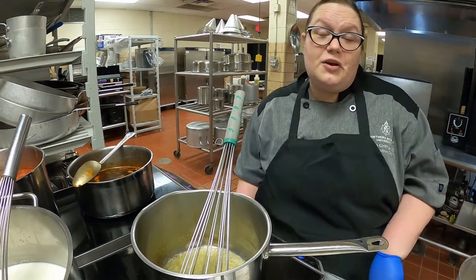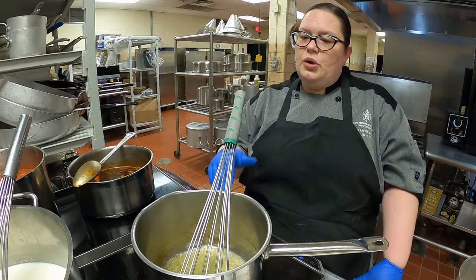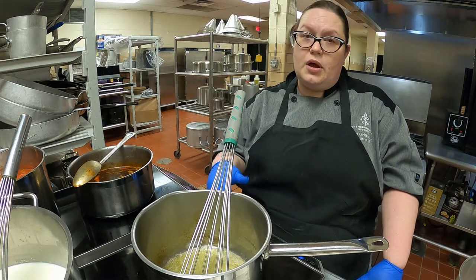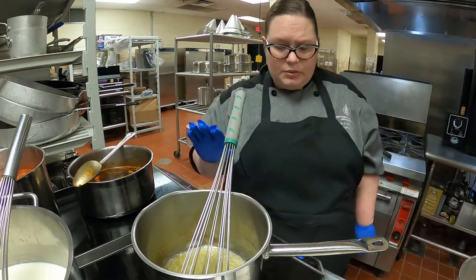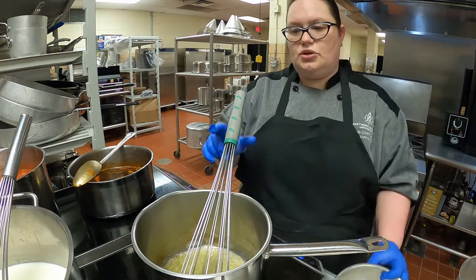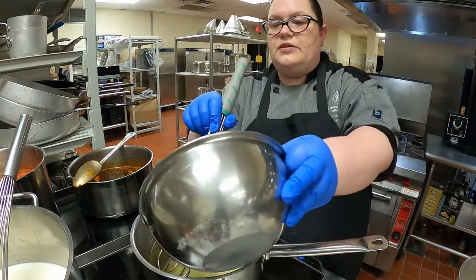Velouté is fancy for chicken gravy. Traditionally, velouté is made with white stock, and as mentioned in another video, white stock is traditionally made with veal bones — but we're not doing that. What we're going to do today is use chicken stock, which is an acceptable practice in modern-day culinary kitchens. Even Le Guide Culinaire talks about the different veloutés.